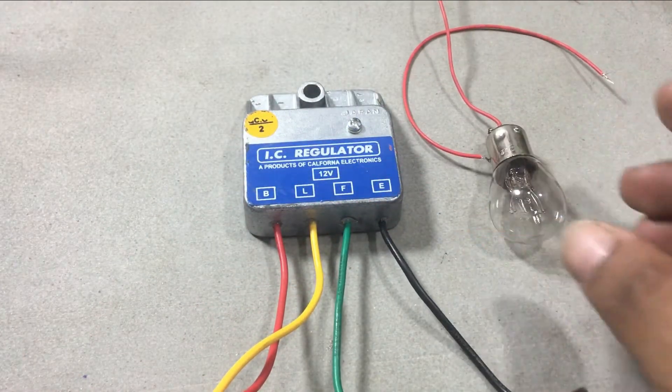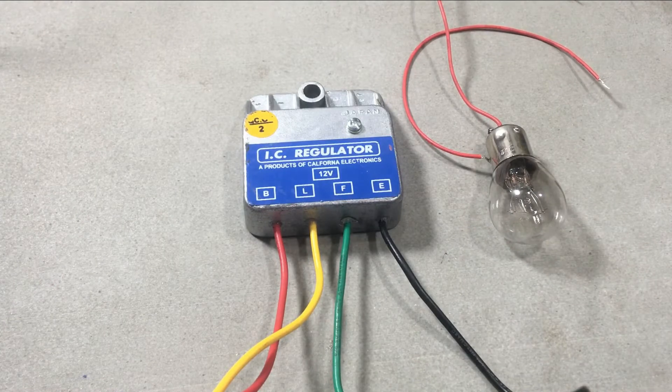The operation of the alternator is: when the battery voltage is less than the charging voltage, the field coil activates and the battery starts to charge. Once the battery is charged, power supply to the field coil is disconnected.